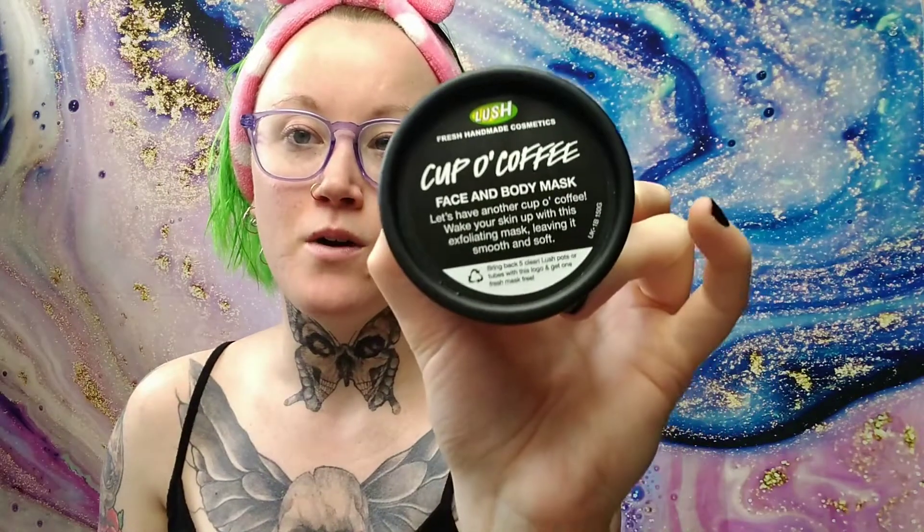Hey everyone, welcome back to my channel! As you saw by the title, today I'm actually going to be testing out a Lush product. If you haven't seen my Lush haul, I will link it right above for you guys so you can go check that out. But today's first impression is going to be on the Cup of Coffee face and body mask.